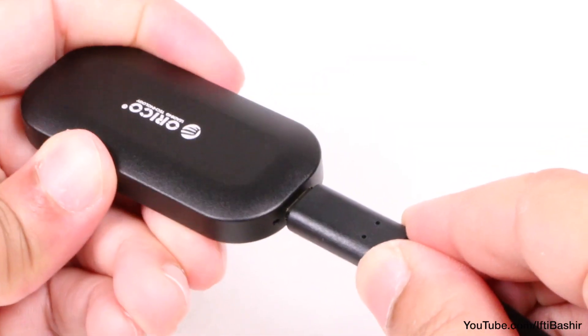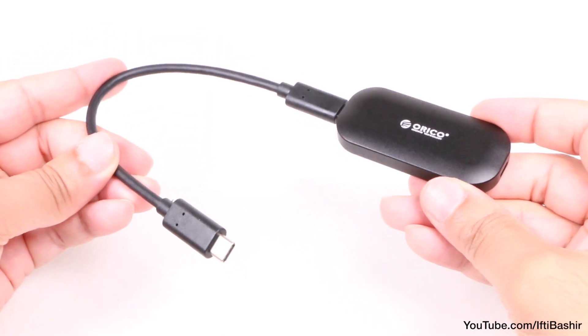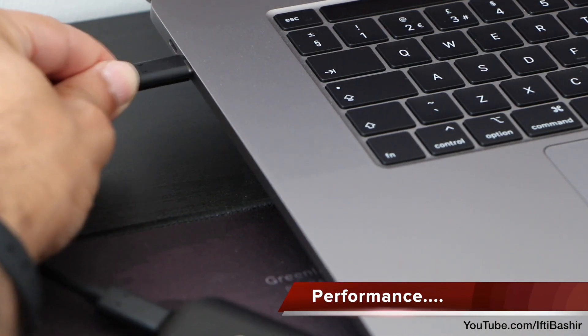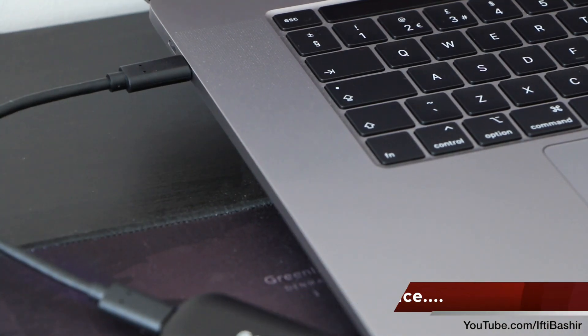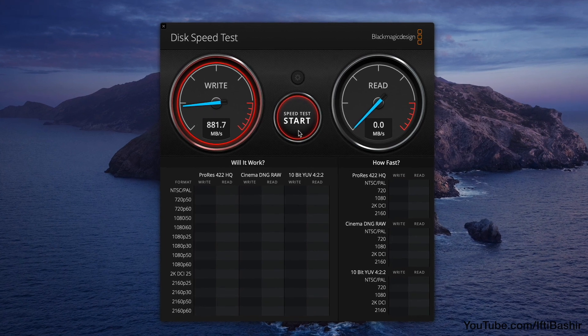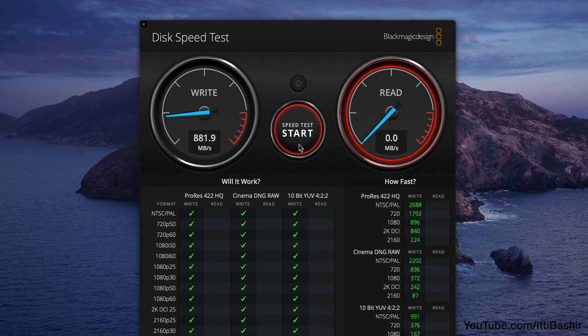So when it comes to the drive itself, there's not much more to see — a nice, high-quality finish. No complaints there at all. Compatible with both the Windows and Mac platforms, a test with the popular Blackmagic disk speed test software shows some very respectable performance numbers, very close to manufacturer stated, which is nice to see.